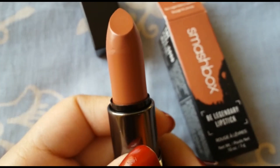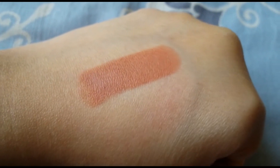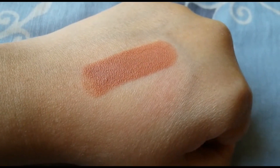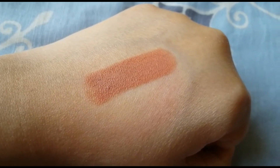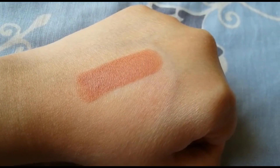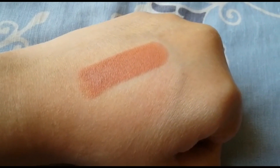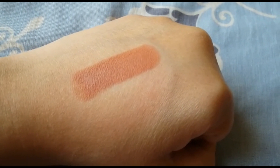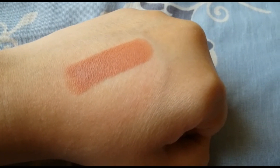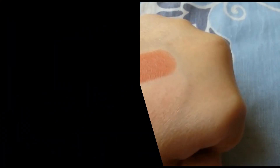You can see it's so beautiful, and you get a very generous amount of product. For the formula and the amount you get, it's actually a pretty good price. Swatched on my hand, it's a very beautiful nude shade that works for medium and fair skin tones — I think this shade works up to NC40. Beyond that I don't think it's going to work, but anyone up to NC40 will get a great nude shade. Now I'll swatch this on my lips.